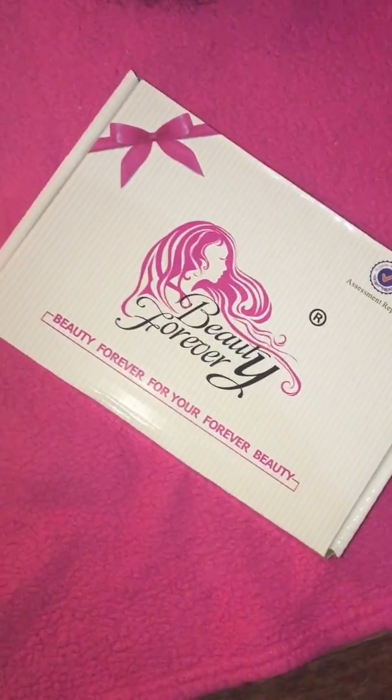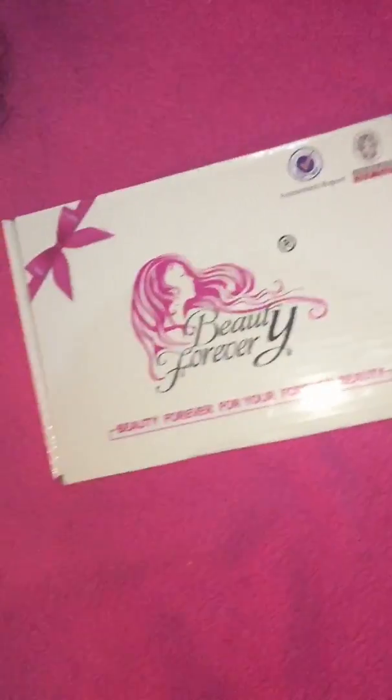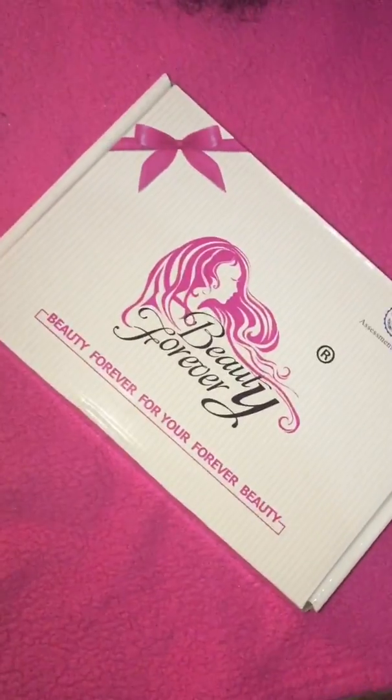I'm doing another Beauty Forever hair review and this is the box that the hair came in. I got the Malaysian Jerry Curl.